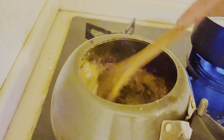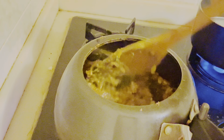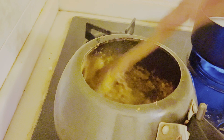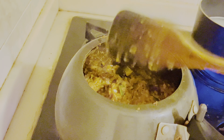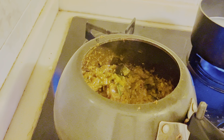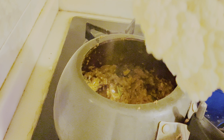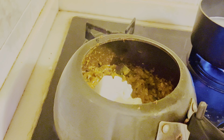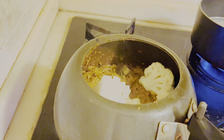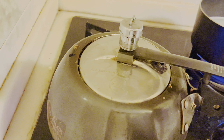Now I think our masala is ready. I had cut the gobi at the beginning, so I take it and add it one by one just like this, without frying. Then the cooker is closed and you put it on the gas for one whistle (seeti).